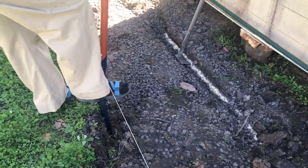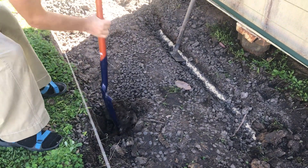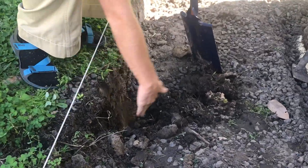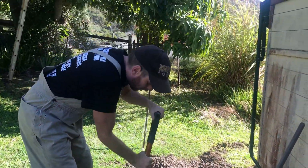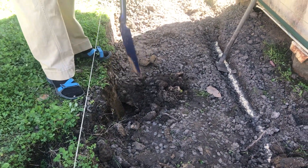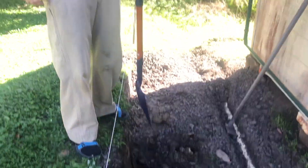Dig that right into the edge there. Nice and smooth — nice great smooth finish that. So they're gonna have a hard time climbing out of there, getting their claws stuck into that. Go again. Good smooth edge on the moat. Now I've got a bit more digging to go in there before I can fill it up with water.